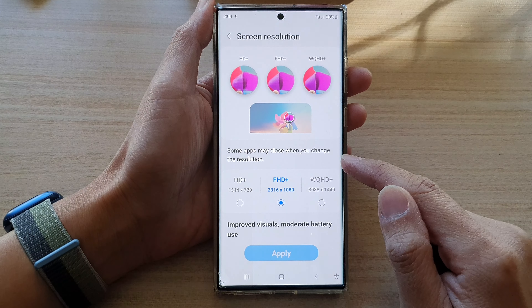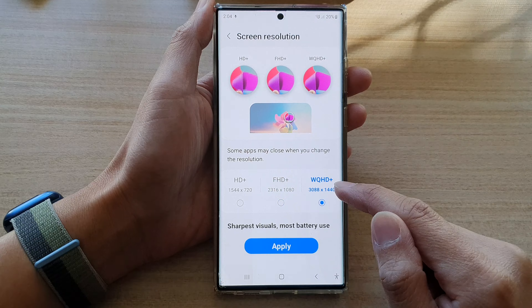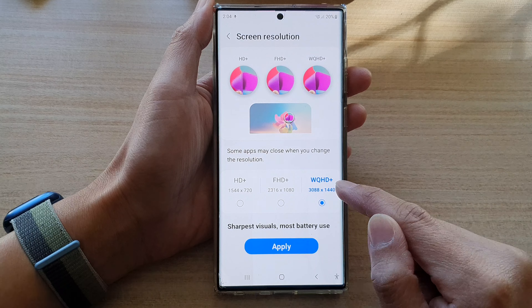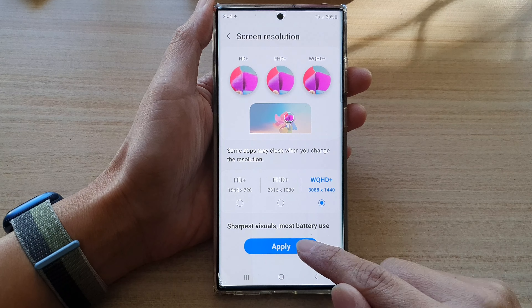So if you want the highest screen resolution, you want to choose this one right here — WQHD+, Quad High Definition+. Select that and then tap on apply.